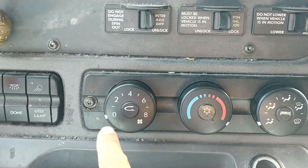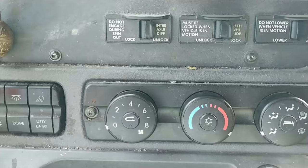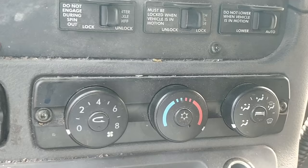You have to have your settings all the way to the off position right here, all the way to the hot position right here, and this one all the way to where it's pointing to your face.